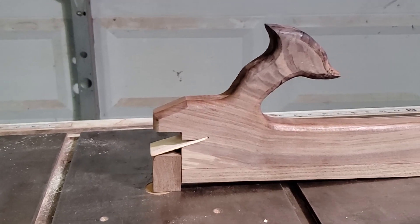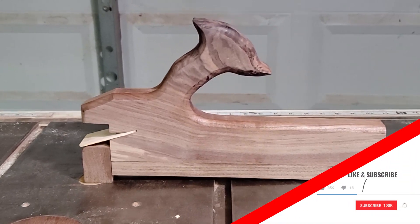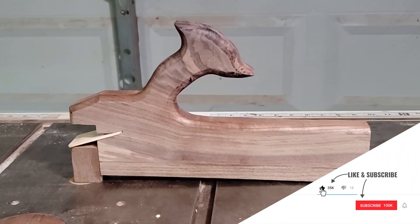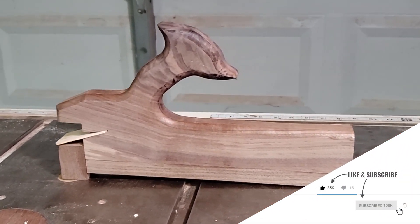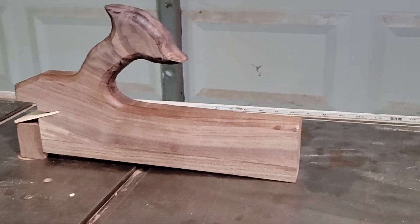If you enjoyed my crazy take on the trusty push stick, or at least enjoyed watching me try to build it, please give the video a thumbs up and subscribe to the channel to see if I ever actually get any good at this. And until next time, thanks for watching.